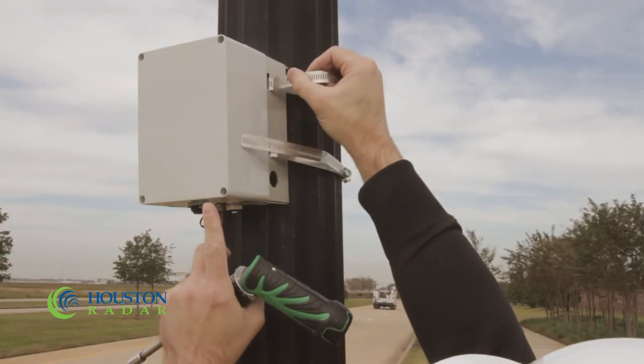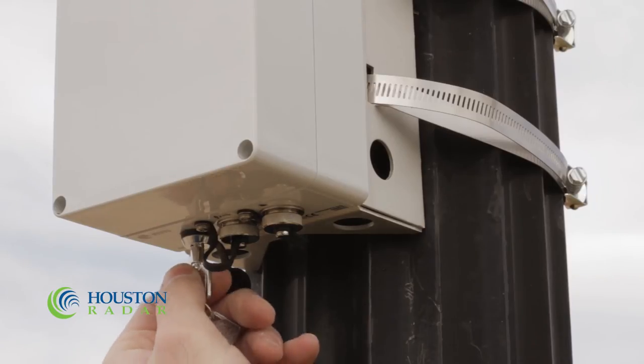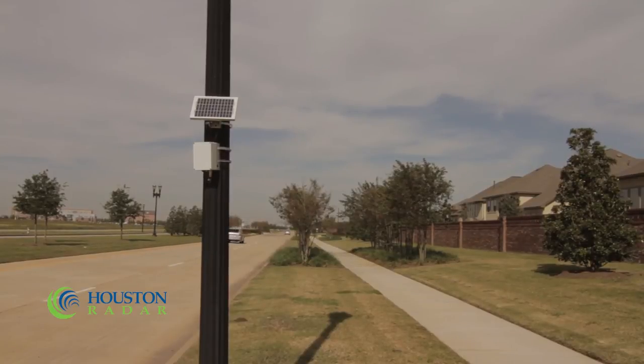Verify that the excess straps are not blocking the front of the unit. Using the included key, switch the Armadillo on. One long beep indicates a charge level of greater than 30%, while multiple short beeps indicate a charge level below 30%. Once powered up, the Armadillo should produce a short beep for every vehicle logged within the first five minutes. Use this to verify proper detection in this new installation.